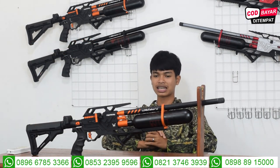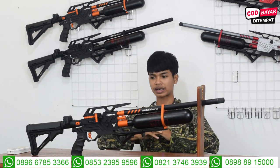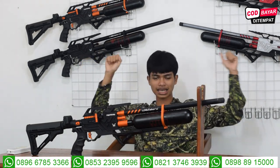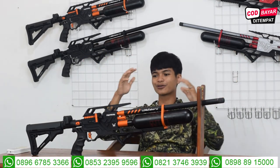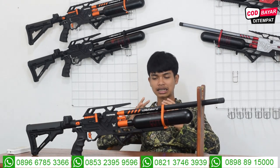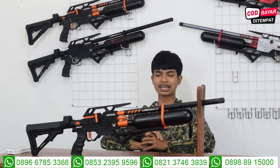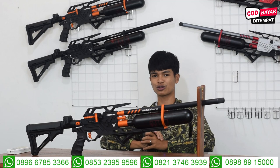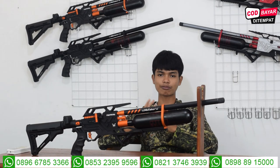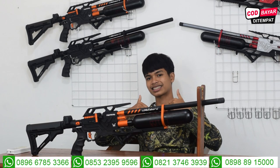Senapan angin Bocap Predator Malabar ini ada beberapa varian warna: ada full hitam, merah, abu-abu, ada juga warna orange. Tinggal teman-teman sukanya warna yang gimana. Buruan langsung checkout sebelum barangnya kehabisan, karena stoknya ini cuma ada 10 unit saja. Yang pengen dilayani dengan saya ada nomor admin 1 dan juga admin 3, dengan saya Mas Rizky Jambul.